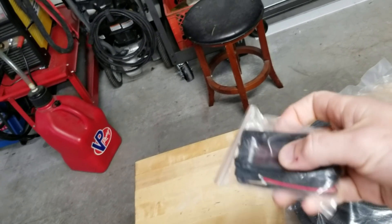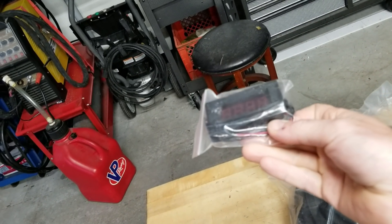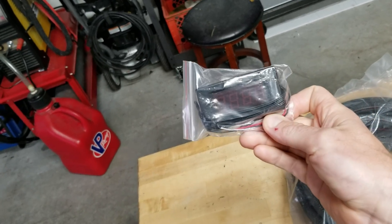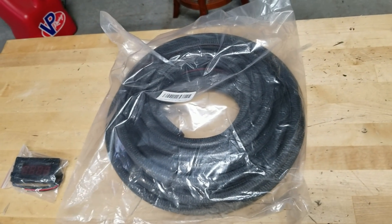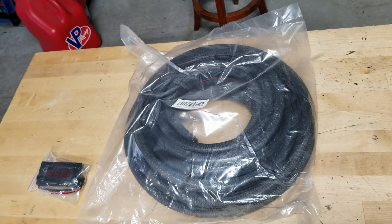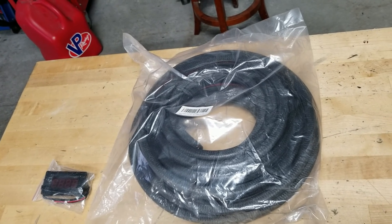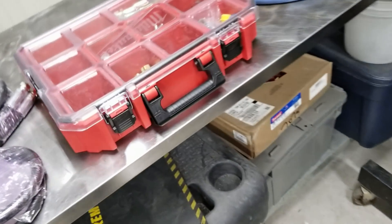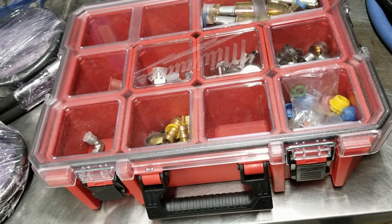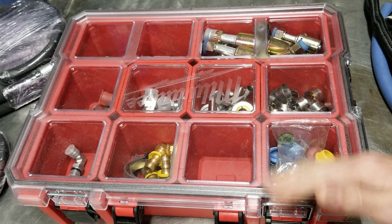You guys remember in a recent episode I installed an outdoor temperature sensor — I have one left and I'm gonna install that in the cab this morning. I also have the door edge trim that needs to get replaced because the stuff on the truck is falling apart, torn, and doesn't make a very good seal. Last night I went through and organized all of my fittings into this Milwaukee case I got at Home Depot — they were on sale, like 15 bucks a piece. Pretty awesome.